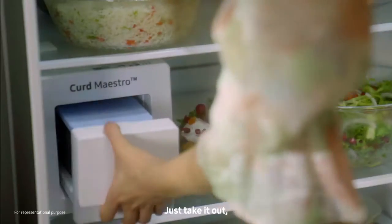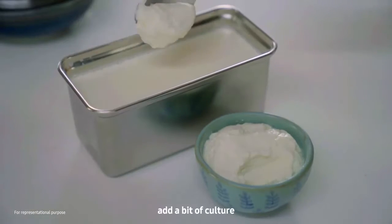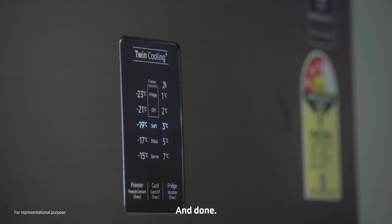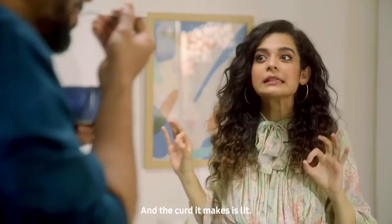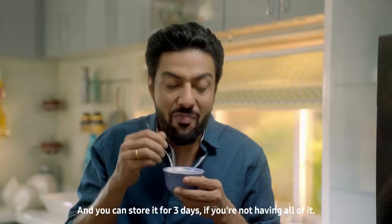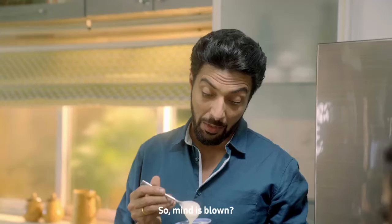Just remove it. Add a little warm water, add a bit of culture, and just press the button for how you want the curd — thick or soft — and done. That's it? That's it. And the curd it makes is lit. You can store it for three days if you're not having all of it. I'm having it all. So mind is equal to blown. That's it.